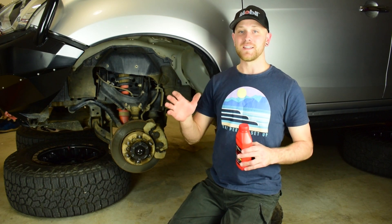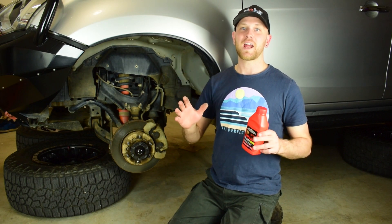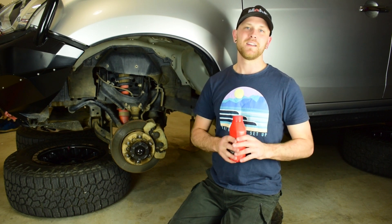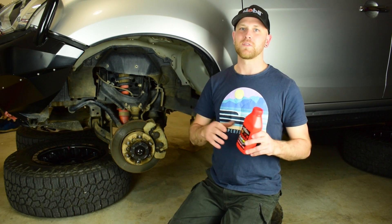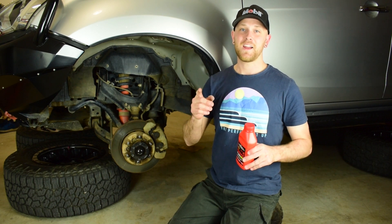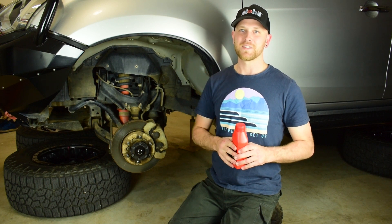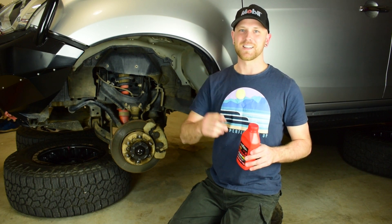G'day guys, my name's Nick. In today's video I'm going to show you how to carry out a brake fluid flush and a brake fluid bleed. I've got a couple of really good tips and also a little hack on how to make your own DIY bleeder at home with some things you might have. Stay tuned guys and we'll get stuck into it.